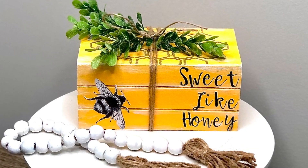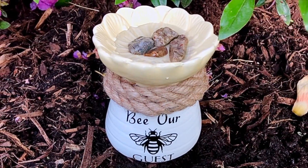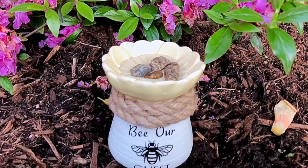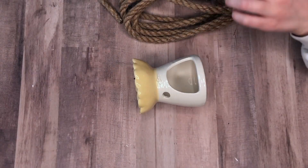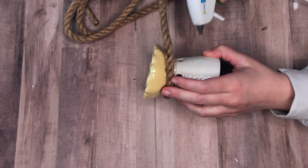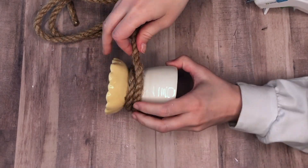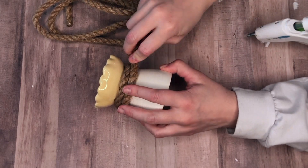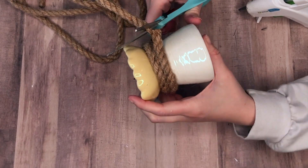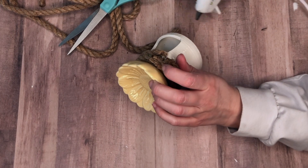This is the first time I've created a faux book stack — let me know in the comments if you knew about this hack. Next is a quick and easy DIY that looks great in your garden and also helps the environment: we're going to make a bee bath. I saw this candle warmer at the Dollar Tree and thought the coloring and shape were perfect. I'm just wrapping some nautical rope around it twice to hide the holes.